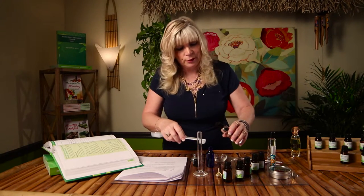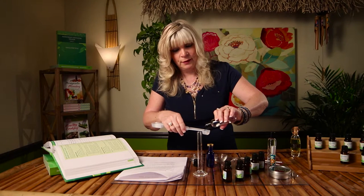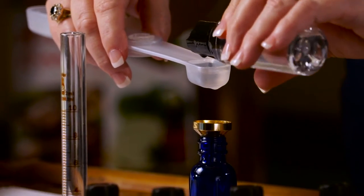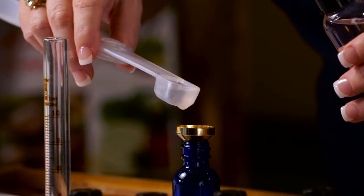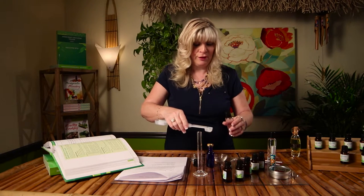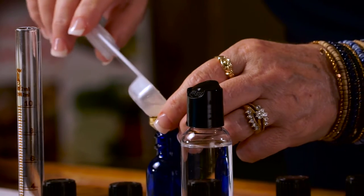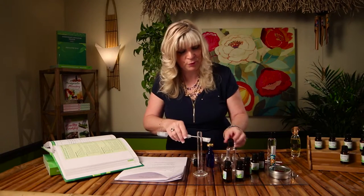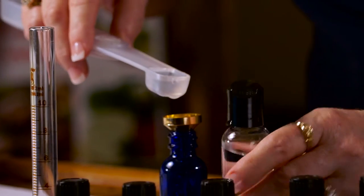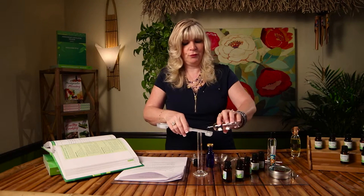I'm going to try adding it directly and see how that works for us — hopefully without making too much of a mess. I'm adding four and a half teaspoons of vodka. You want to do this in your kitchen so you don't make a mess on your furniture. This is a small opening here, so it's a bit tricky. After we do this we're going to add our distilled water.